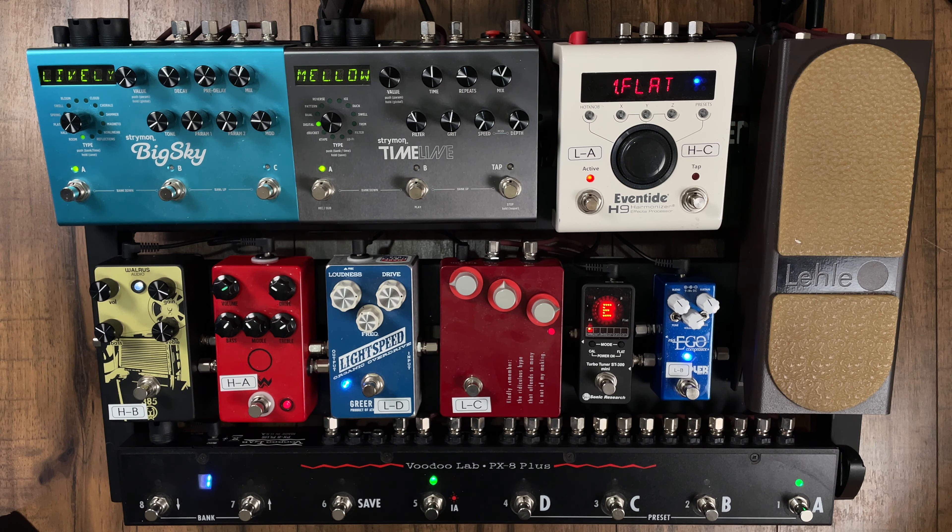Here's the pedal board. The whole thing's controlled with this Voodoo Labs PX8 Plus — this is a pedal looper. All of the drive pedals, as well as the compressor and the Eventide, have individual loops. The Leal is actually running through the send and return of the switcher, meaning that it's always on and always affecting the signal. Luckily it's a high quality volume pedal, so it's not doing too much to the signal. The Big Sky, the Timeline, and the Eventide are all controlled via MIDI from the switcher as well.